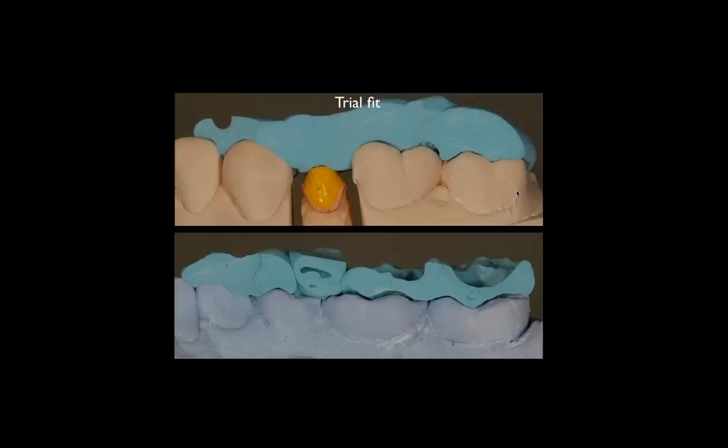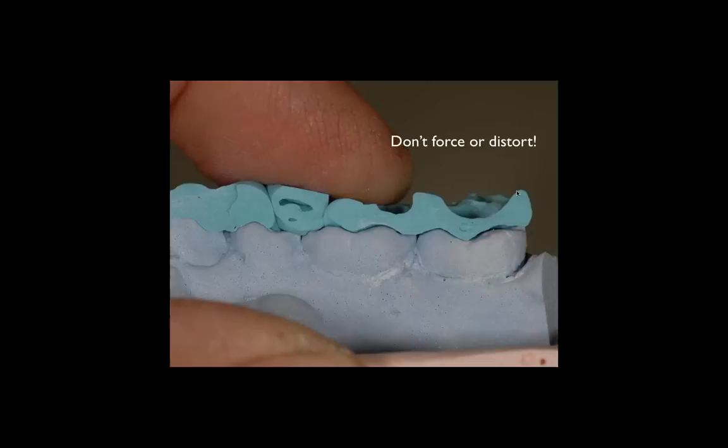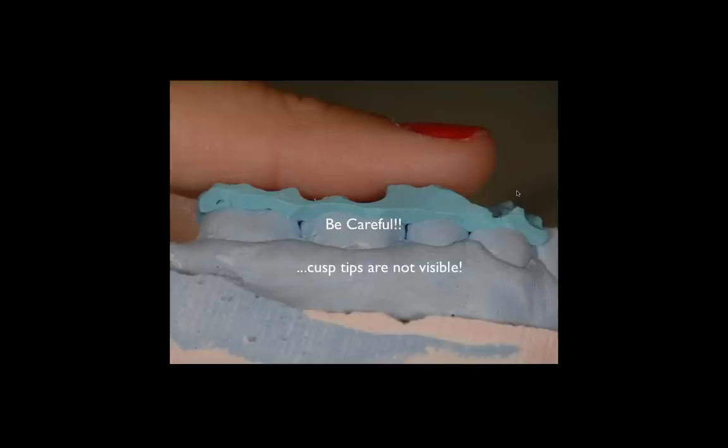Then we want to trial fit. If you look at a bite going over the cusp tips, we don't know if it's seated. By trial fitting, we can see issues. If you force the bite down with your finger, you'll get the illusion it fits properly — but it does not. Always make sure cusp tips are exposed. A bite coming over the buccal surface where we cannot see the cusp tip means we don't know if it's truly seated where it matters — which is on the cusp tips. Trim more off to expose those cusp tips as much as possible.